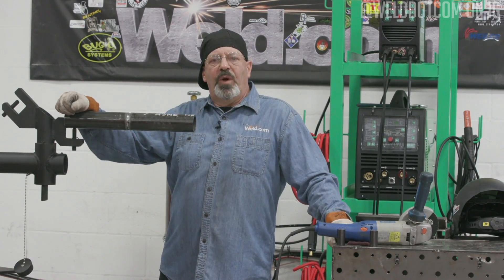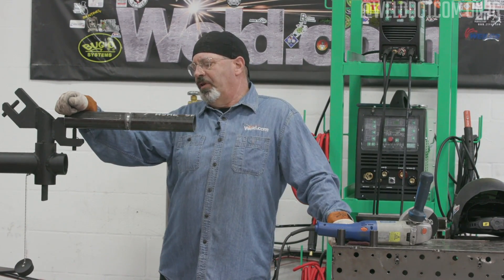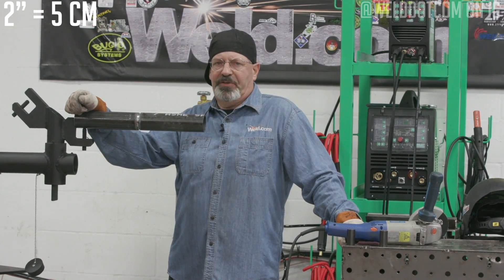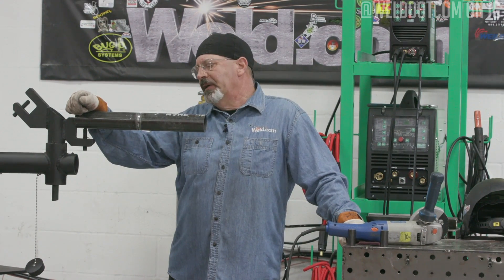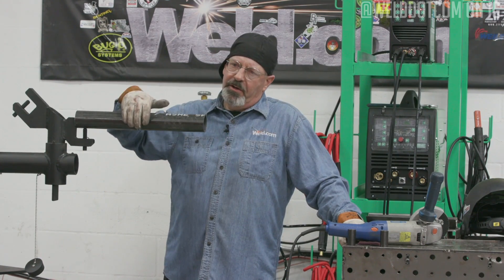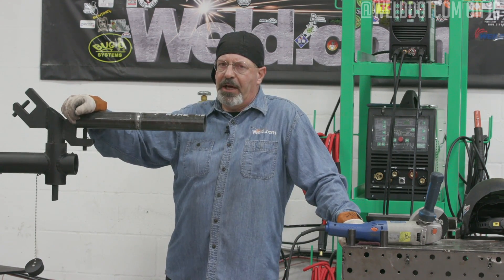Welcome to another episode of Weld.com. We're doing a series of two-inch Schedule 80 pipe welding videos. In the first episode, we did the root only — we did the root, made a mistake, and showed how to do the repair. In this one, we're going to do the fill and cap.